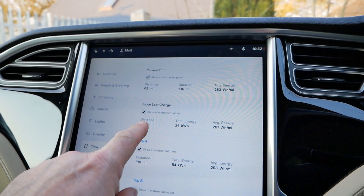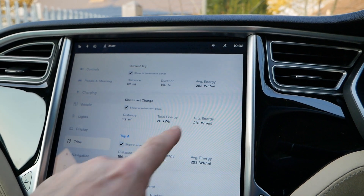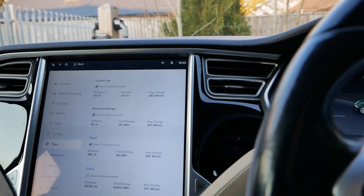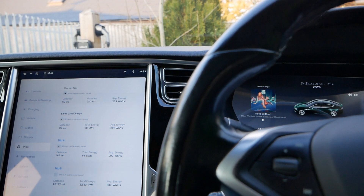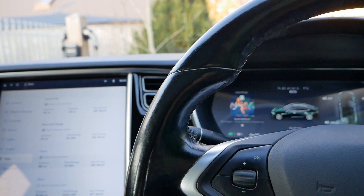Looking at the trip since charging at the Tesla Superchargers, the drive back was 281 watt-hours per mile - that's 3.56 miles per kilowatt hour. Much better efficiency on the return, because a lot more of it was faster driving and once I got on the M4 it was flying all the way home.